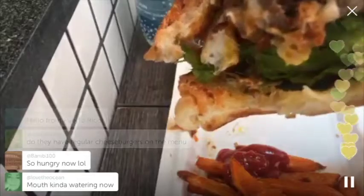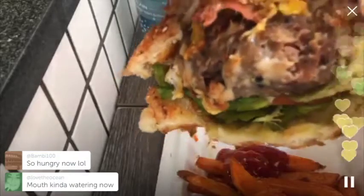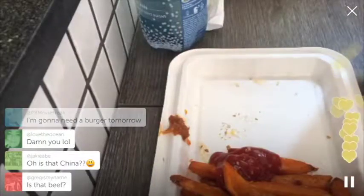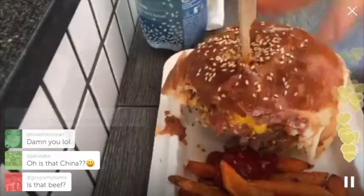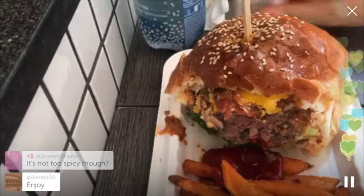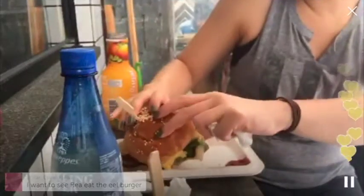Look at that. No regular cheeseburgers — these are real burgers. But this is basically the closest you can get to a cheeseburger. You can take the sauce out. It's good. No, it's not too spicy — proof for me, who's not even a spicy person.